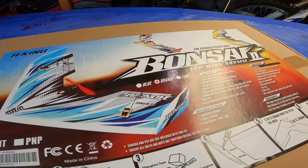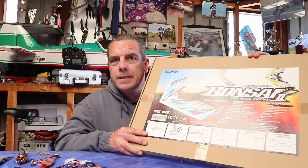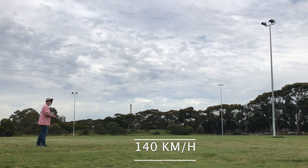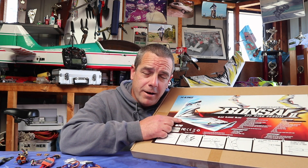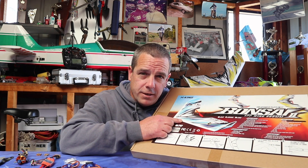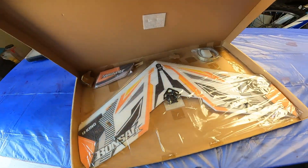Hey guys, so you want a fast bonsai? Let's go from this to this! If you want a bonsai like this that'll do about 140 kilometers per hour, follow everything I do in this video and you won't regret it.